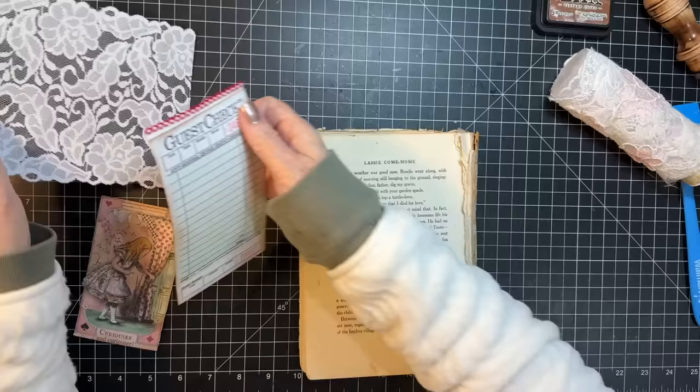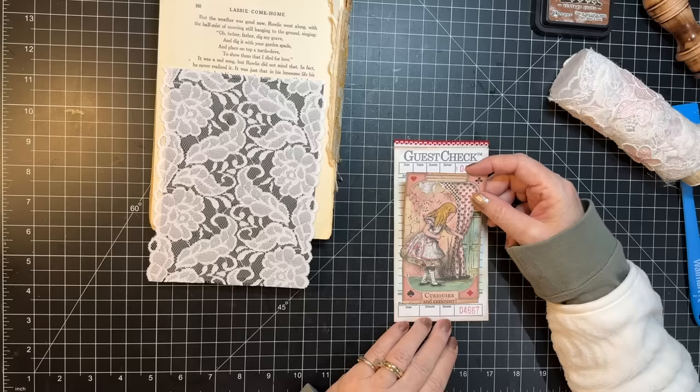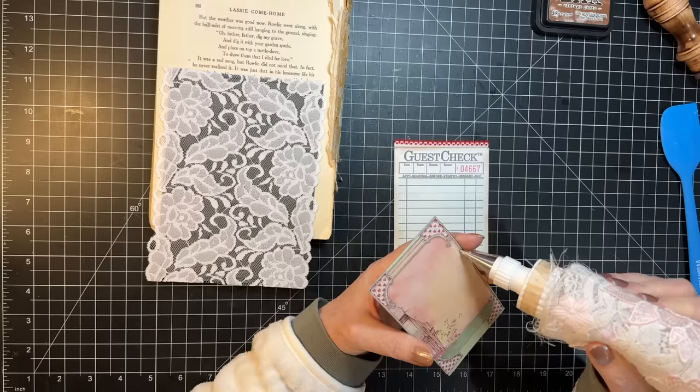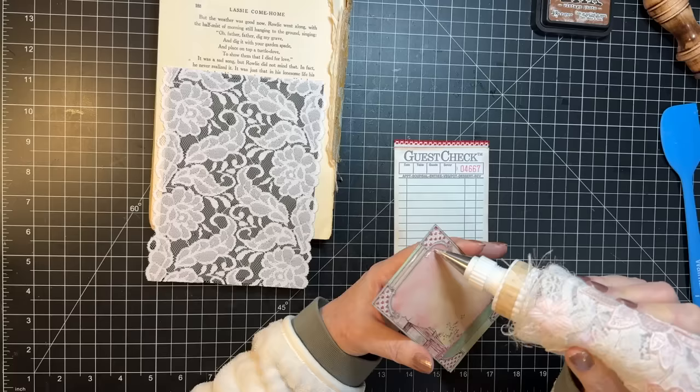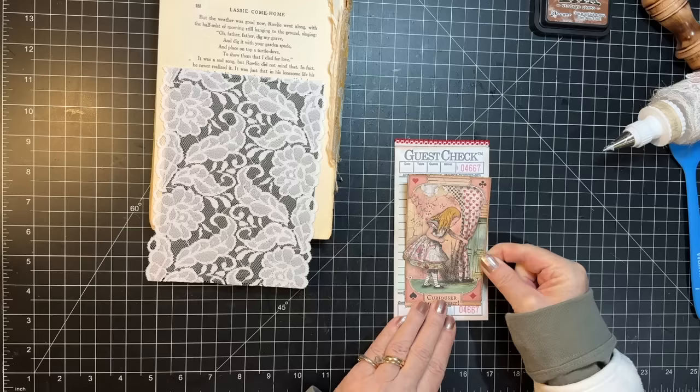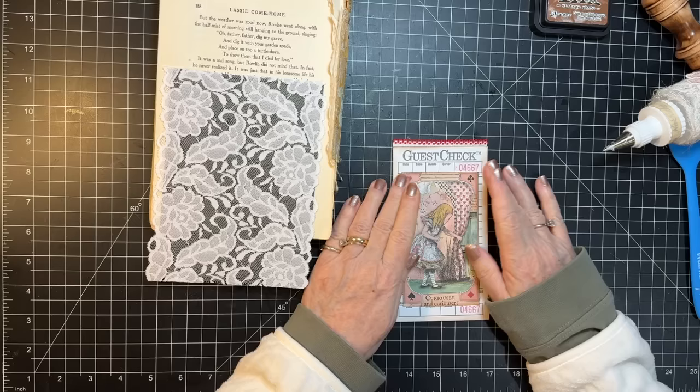And we're going to put Alice on here. I think I want her just in between those two numbers there. We'll just use fabri-tac again since that's what we have out. I'm gonna put a little bit on her skirt that's hanging off — yep, just right there. Curiouser, curiouser, and curiouser.